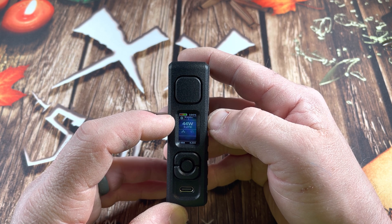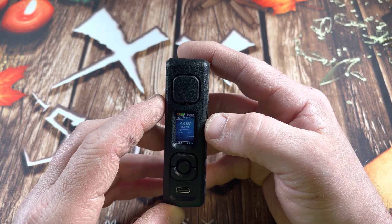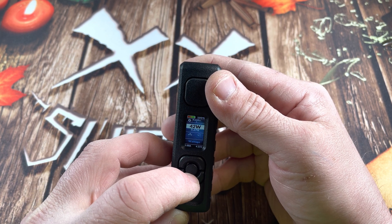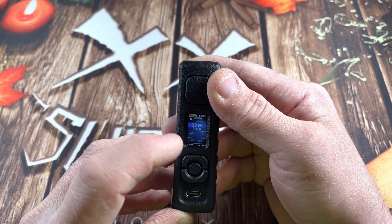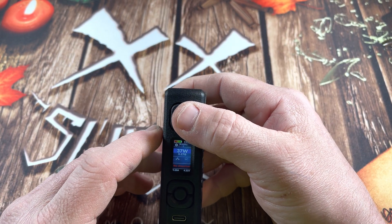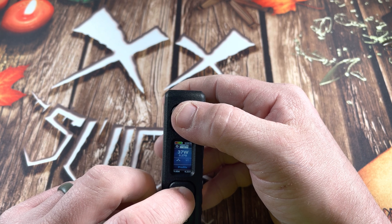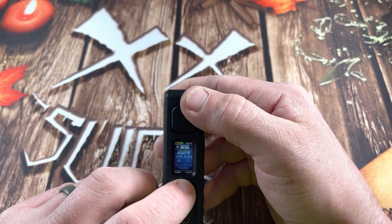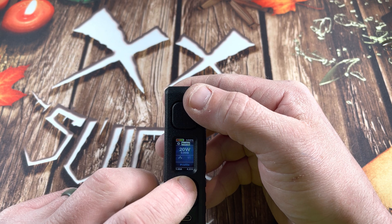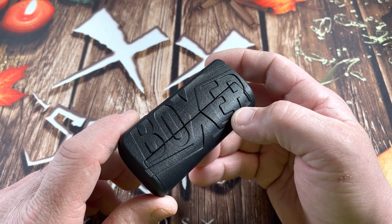The display tells you your type of wire, your watts, your resistance, your amps at the bottom, and your volts. The battery is at 100%. It has the same three-button functionality as all the DNA mods. Wire modes include Boost, Nickel, Titanium, Stainless Steel 316, Stainless Steel 430, and Replay mode. You can change all of that on eScribe. I'm going to use it in wattage mode.